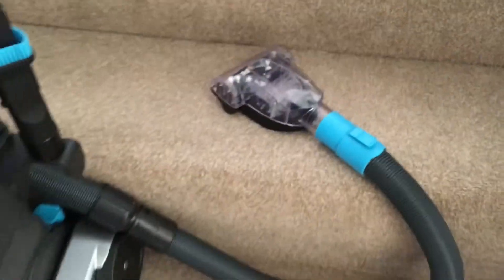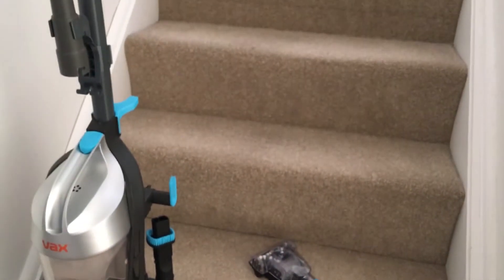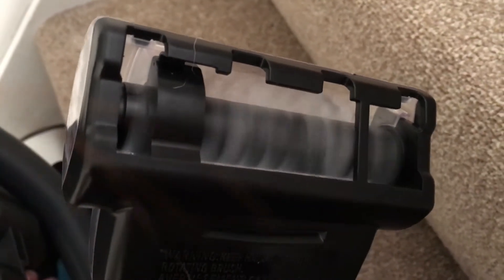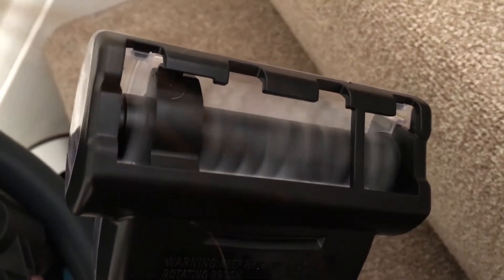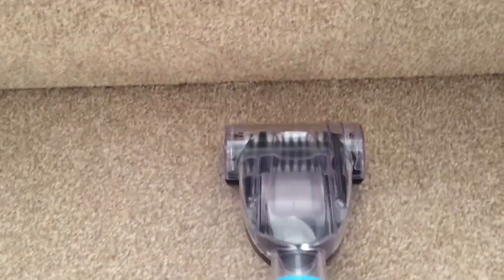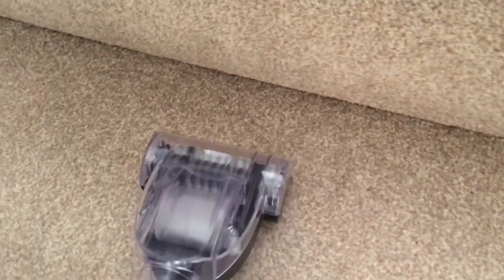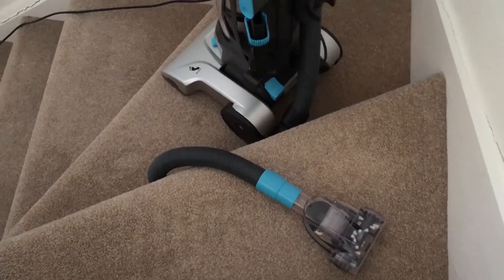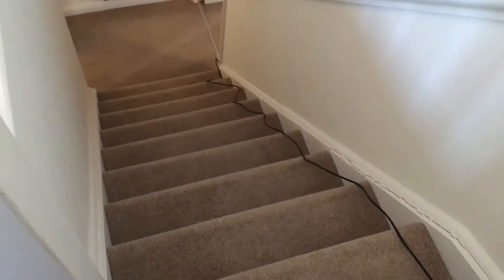I'm just about to use the turbo tool on the stairs, so let's see how good this is. The turbo tool has just done a wonderful job cleaning my stairs.